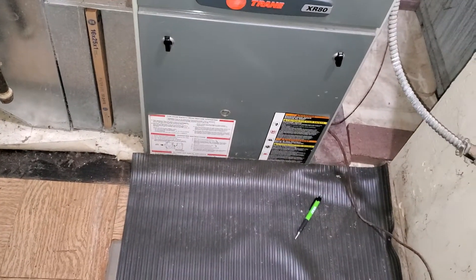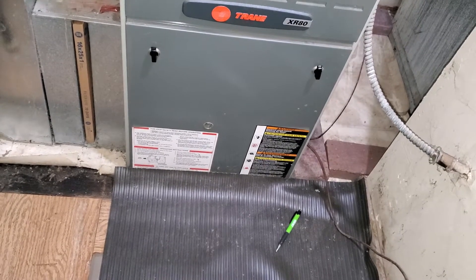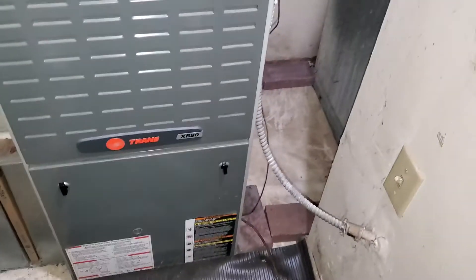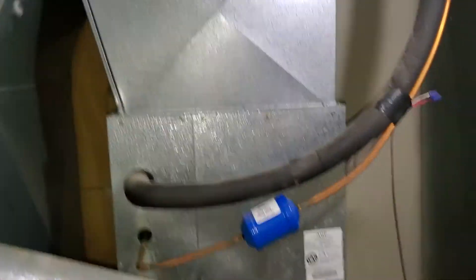Our filter slot — we're keeping a single-inch filter slot, it's going to be 16 by 25 by 1. And that is pretty much it. We're not changing the thermostat; we're keeping the existing Nest.